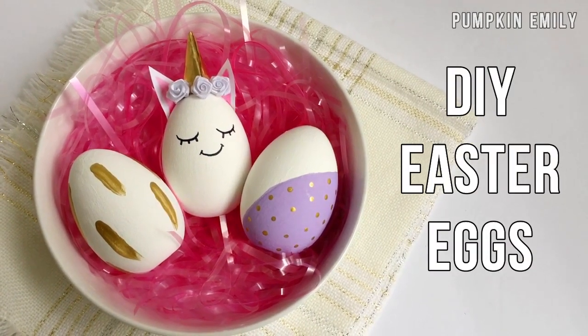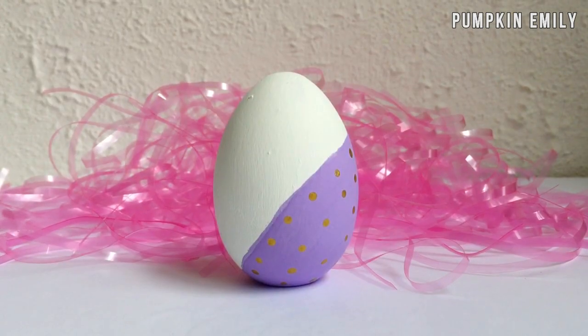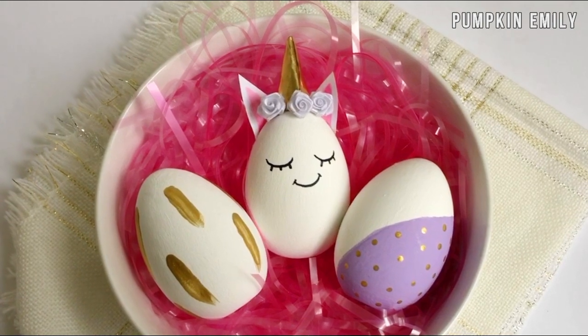Hey, what's up you guys, my name is Emily and in this video I'm going to show you how to make three DIY Easter eggs. All these eggs are really easy to make, now let's get on with the video.